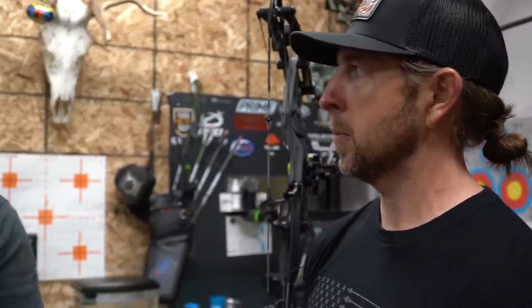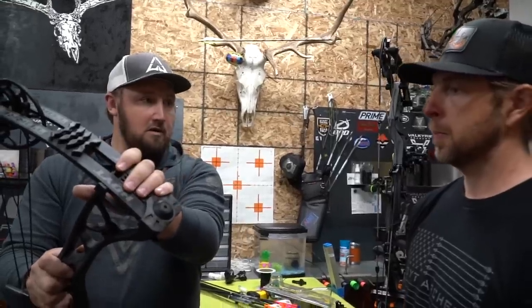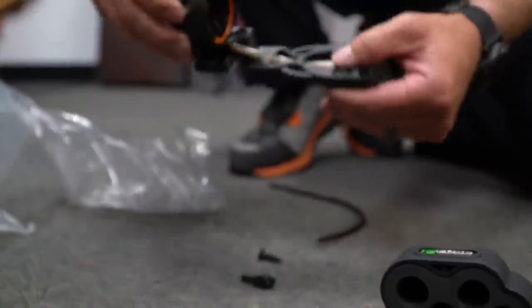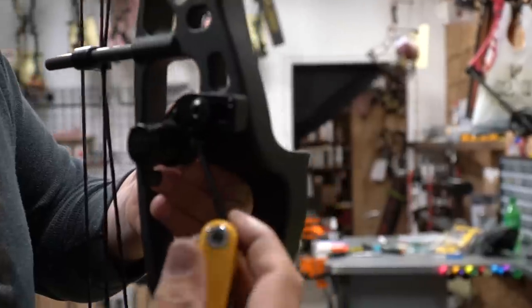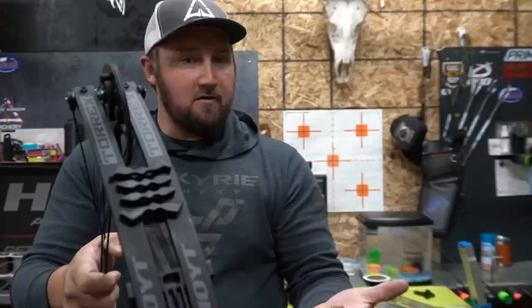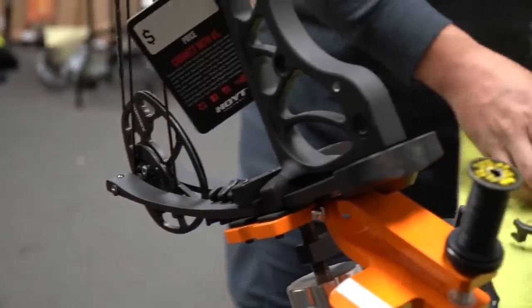The type of archer this is for? Definitely what we consider a first-time bow buyer — guys whose budgets are right around that $500-600 range. Anyone who comes to a good quality pro shop and wants to get set up the right way the first time. We feel very confident selling this bow to our customers because when it goes out the door, it's not going to come back in with problems, and our customers know they bought a good quality product within their budget.